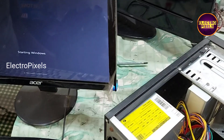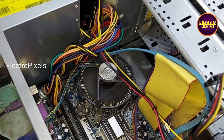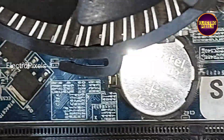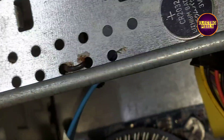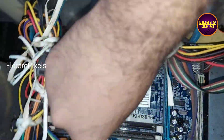So the next step is to replace the CMOS battery. This is the CMOS battery — the battery number is CR2032. This is the code for the CMOS battery; it's a button cell. The CR2032 is the model battery we should use. So here we replace it with a new battery to avoid the BIOS warning error message.